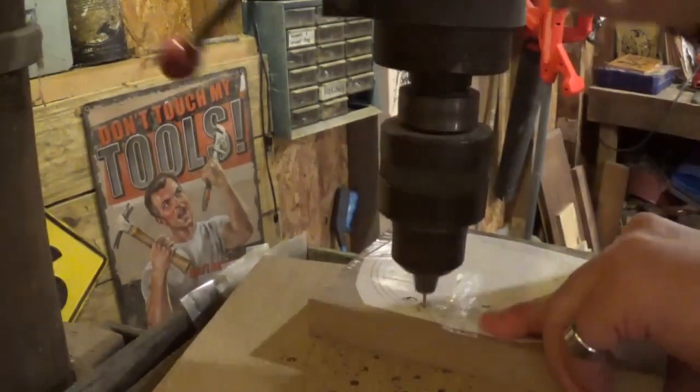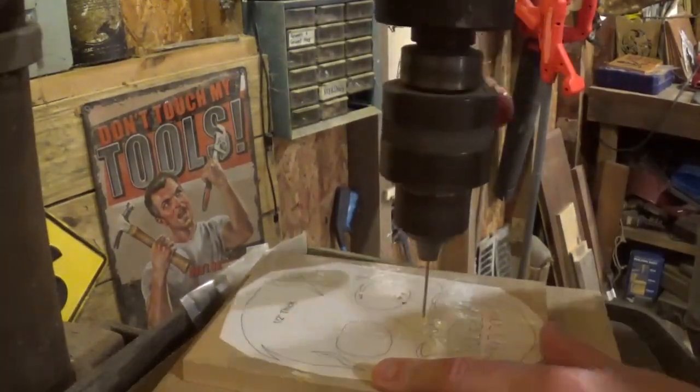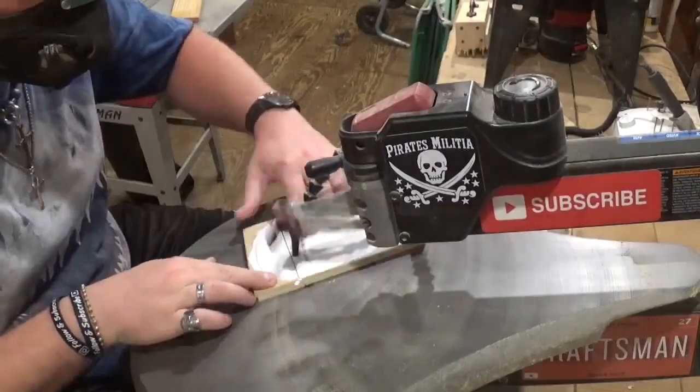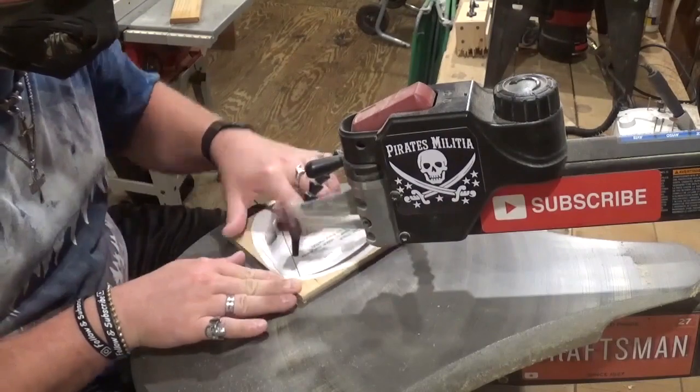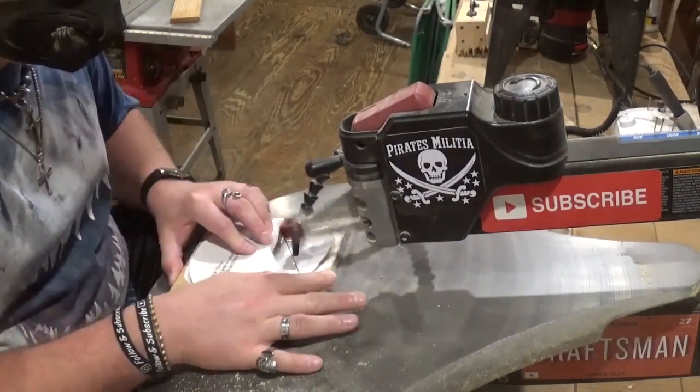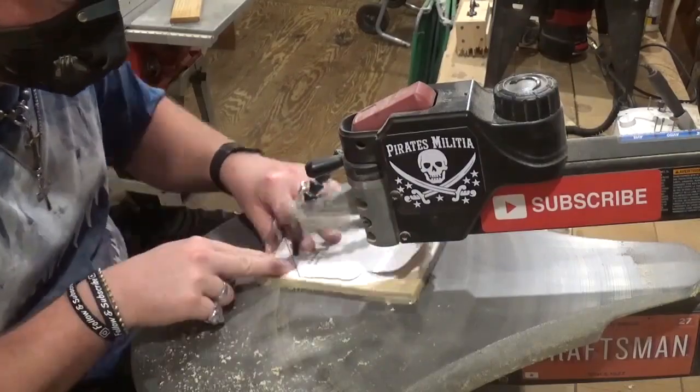Let's move the camera over to the drill press to drill the few pilot holes we need for this project, so we can head back to the scroll saw and start scrolling. Over here on the drill press we'll begin by drilling all the pilot holes with a small drill bit, then proceed to the scroll saw to start by cutting out the two quarter-inch pieces of plywood so we can get those painted.